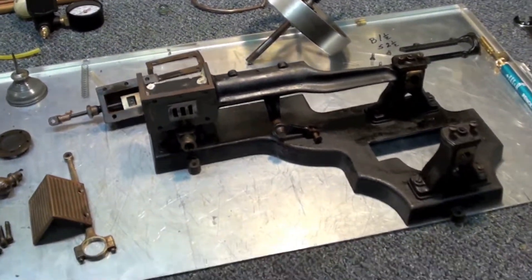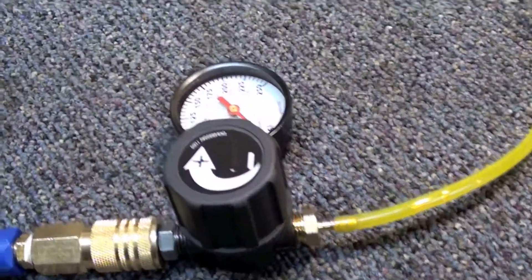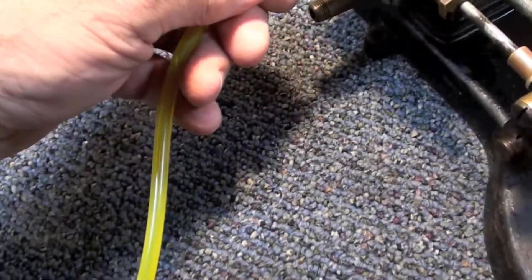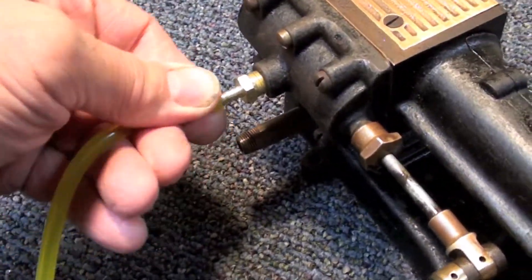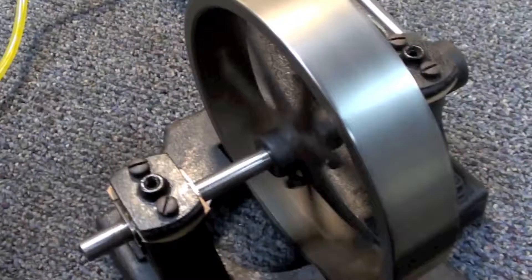These old engines are cool. Thanks for watching. I've got my little regulator here on the end of my air hose. Get her plugged in, bring some air up, and away she goes.